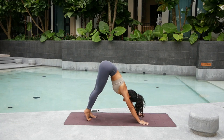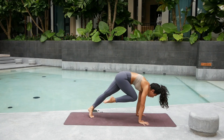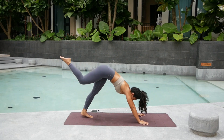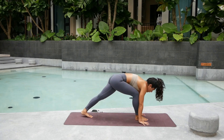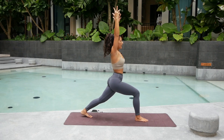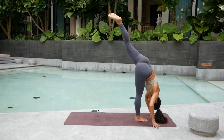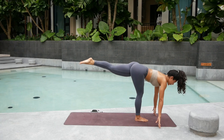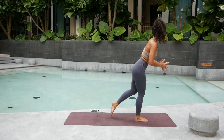Again. Inhale, lift the right leg up, hips square. Exhale, knee to nose three times. Inhale, up. Exhale. Shoulder over the wrist. Round the back, last one here. Exhale, step that right foot forward. Inhale, crescent. Deep big breath in. Exhale, standing split — kick it all the way up. Inhale. Four. Three. Deep big breath. Exhale, hold.